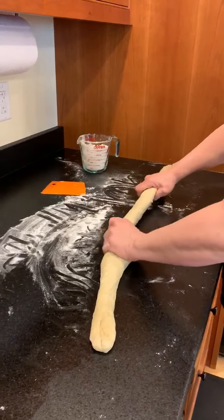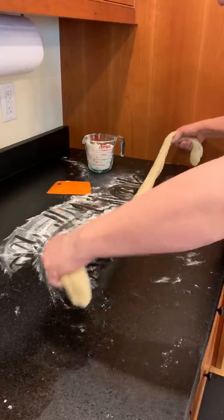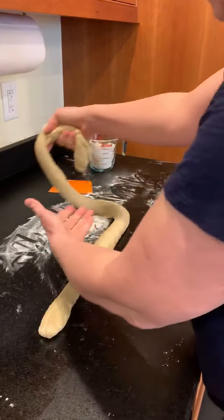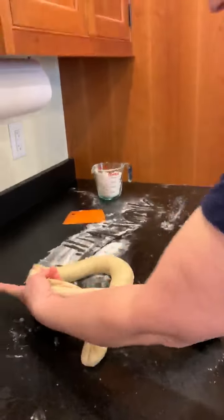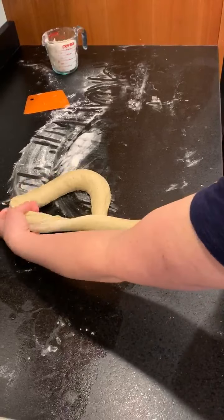If you want, you can also just take your hands and squeeze it out a little. You're going to take your right hand and come around and essentially form the letter P. You'll have a little tail here — you have the letter P.